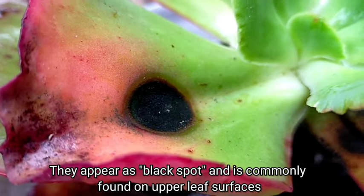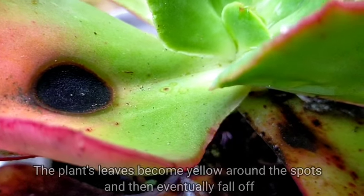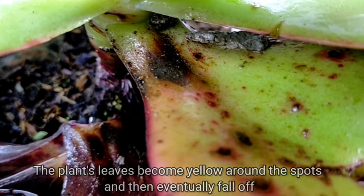They are commonly found sa upper leaf surfaces nitong ating mga succulents. Mapapansin din natin na around these black spots, medyo yellowish siya, and if hindi natin ito naagapan, eventually yung ating leaves would fall off.